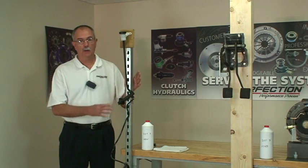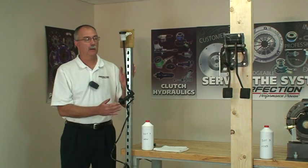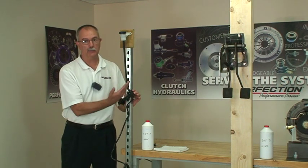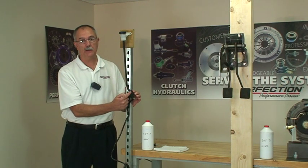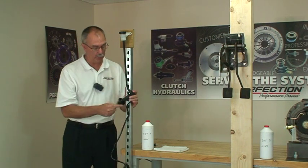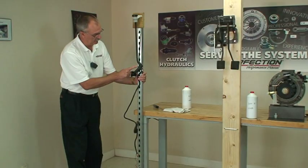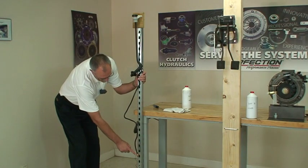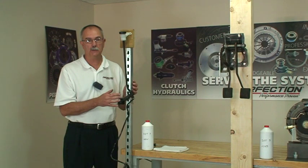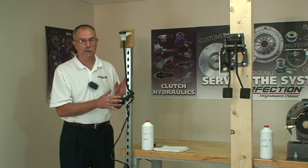Now to start the bench bleeding process, find some place in your shop that allows you to hang the system up. We want to start with the reservoir at the top — the master cylinder. Notice the angle that the master cylinder is at. Now I've got the connections up so air bubbles can come out and fluid can go down in. Take the line and stretch it out. I've just stretched it on this post right here. The connection is down at the bottom, tied off with a piece of wire. If you've got a piece of pegboard in your shop or the end of a shelf section, find some place that you can kind of stretch it out like this.